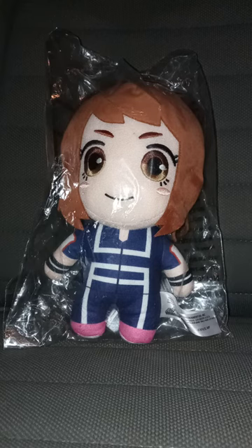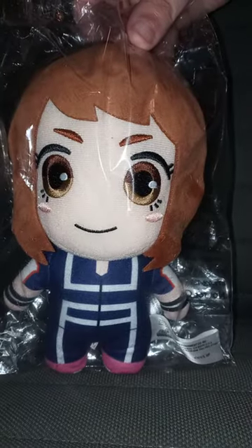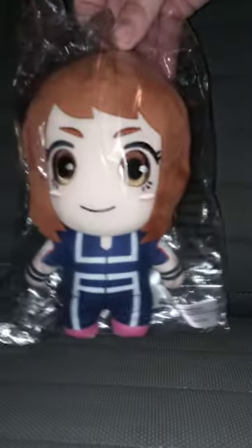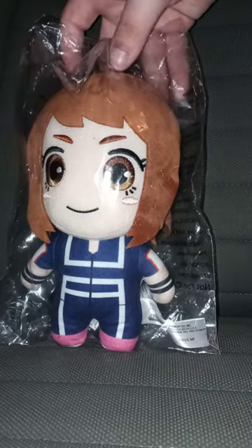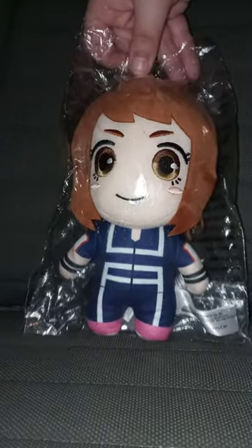And I gotta say, yes, this is actually her UA training outfit, with the same face scan and all of that from the other plushie — like the Hero outfit one.